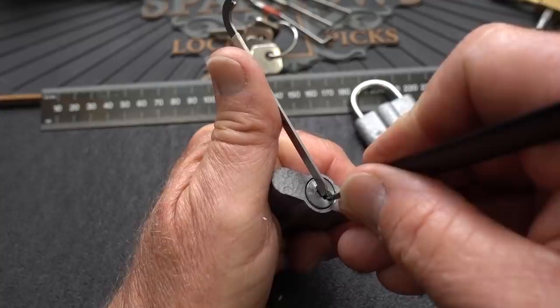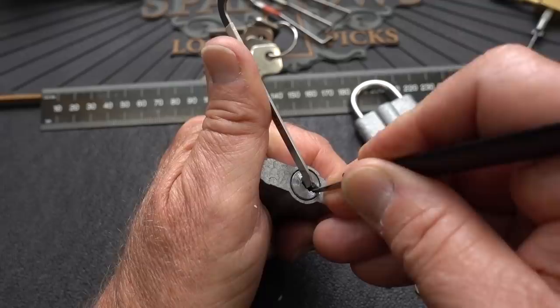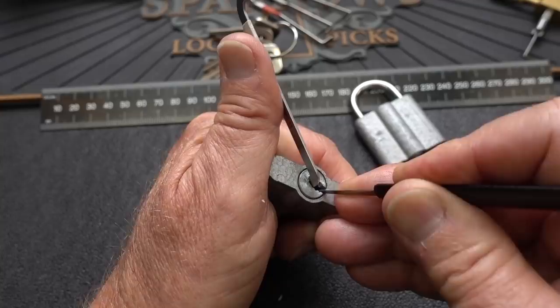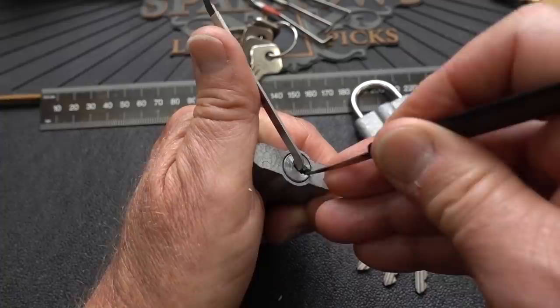It's a nice wide open, wallowed-out keyway from 50 years of use — 50 years of use on an aluminum core. I'm going to use this Attila pick. I'm going to try to bully him first, applying some pretty good tension. I can feel those pins just grinding, so it wouldn't surprise me if the pins are made out of aluminum as well. No feedback. I doubt very seriously there would be any security pins in here. Check that first pin — nothing.